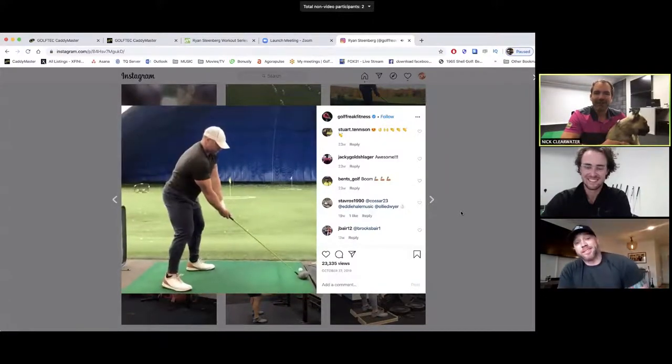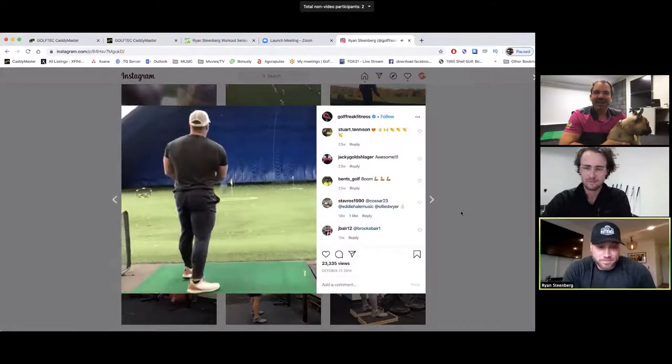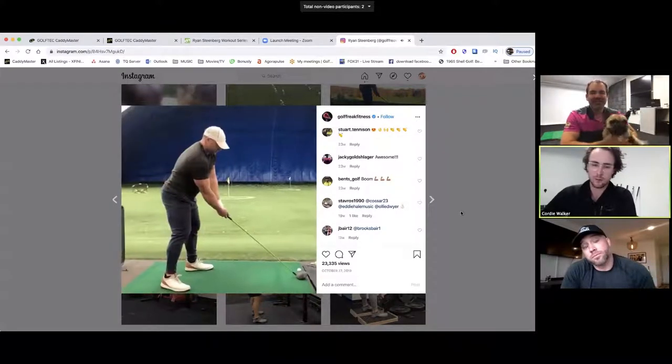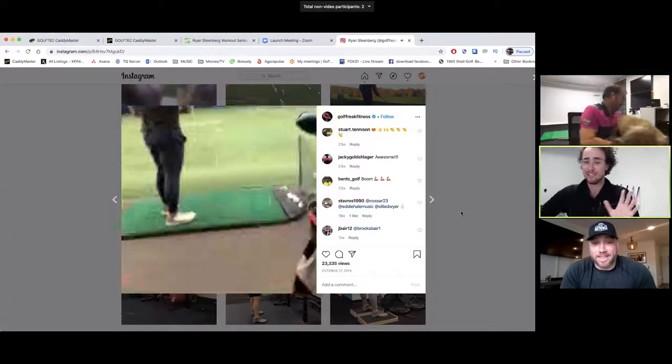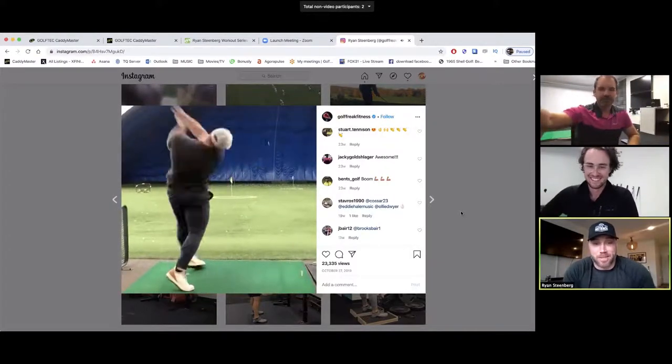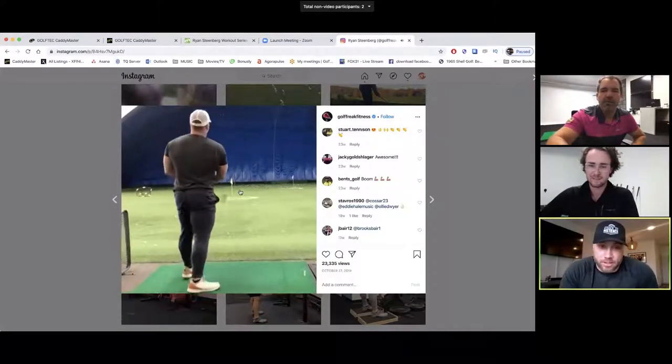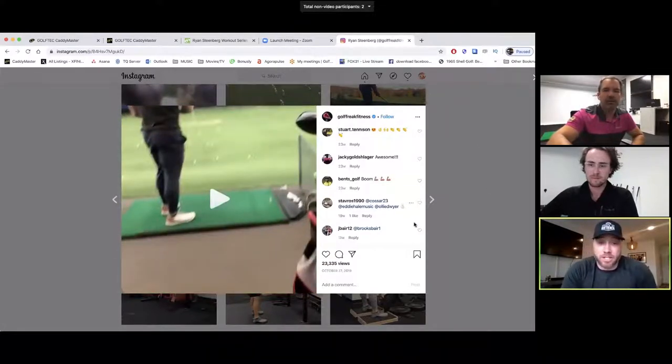When you see your swing, Ryan, what do you think? I work with Rick Silva now — Movement Three Golf out of Chicago. He's a biomechanist, a robotics guy, so he's all about efficiency over anything else. He's getting me to crank through my joint segments a lot better, cycle through my joints more, and try to get less muscly with the golf swing.